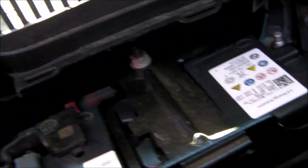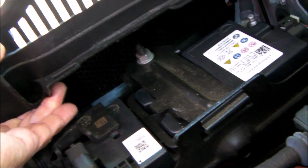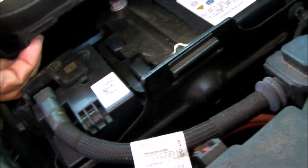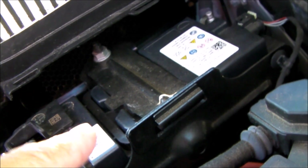The last thing is you're going to pry up on this plastic to slide it out of the way so you can get the battery out. There's nothing else to remove — don't remove all the other stuff around here. Just be mindful that this plastic moves; it has a little bit of flex and give to it. Don't overdo it, but it'll move just enough so you'll be able to pull the battery out.